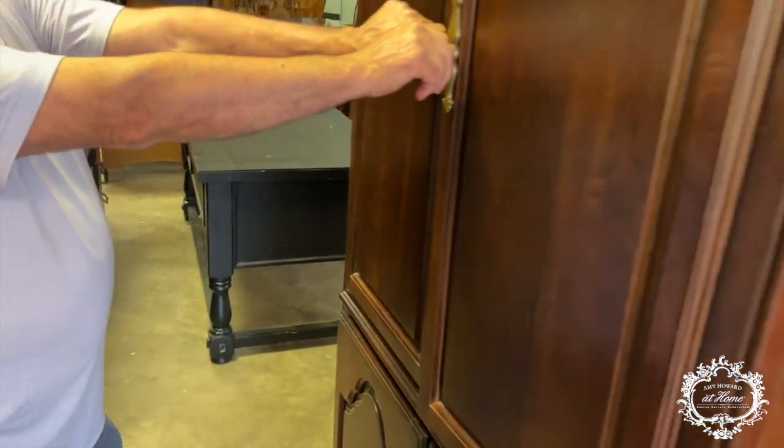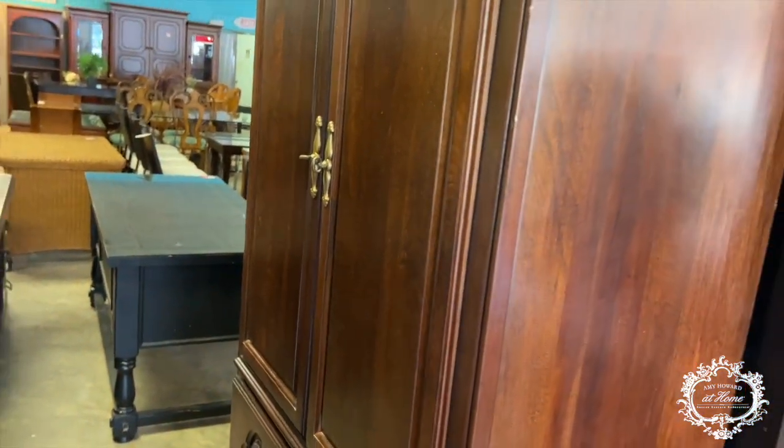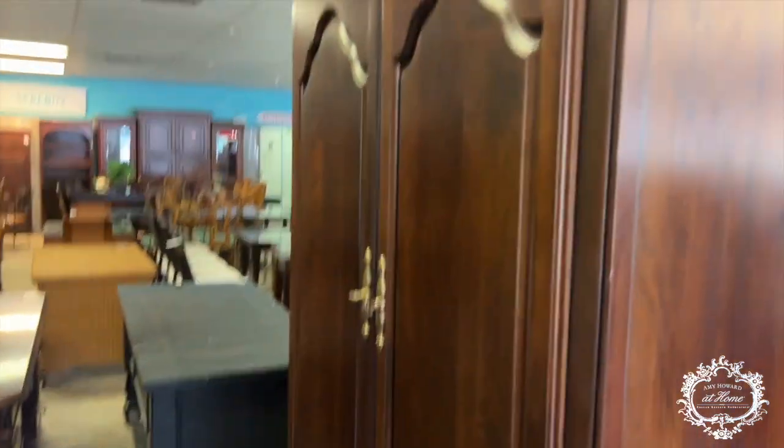A lot of people don't use these anymore because they held televisions and people now have flat screens. But this can be perfect for a nursery in a lighter color. Now, that mahogany piece we looked at earlier — let's talk about tannins. The tannins in the wood can cause staining to come back out when you paint. Maple has very light tannins, so it's less of an issue. But even a veneer of mahogany could create a tannin problem — you'll see little tiny red dots where the paint pulls the tannins through. That can happen with any paint.